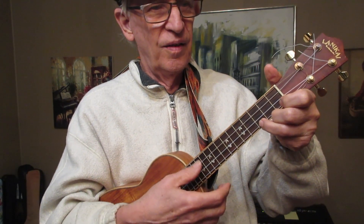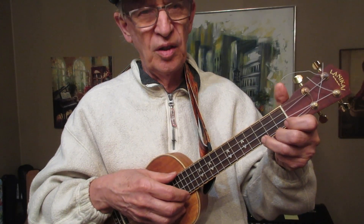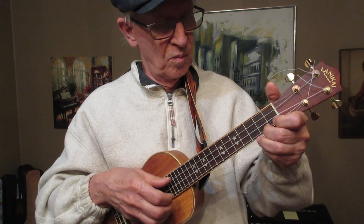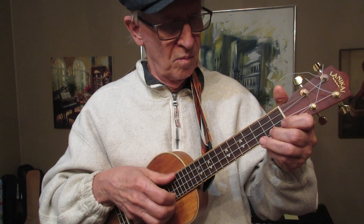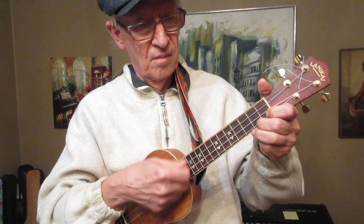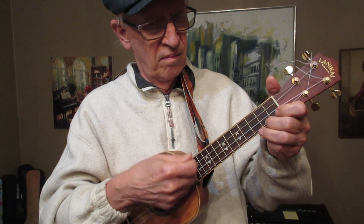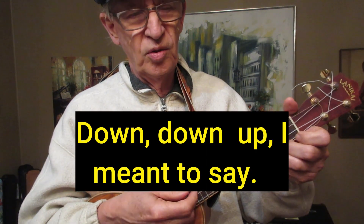Just pick up your ukulele anytime during the day and do that exercise and you're on your way. Now, to vary that a little, you can do finger-picking or you can do strumming. And when you get the hang of that, you can do down-up, which is a very, very useful strum.